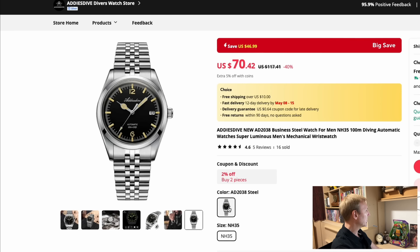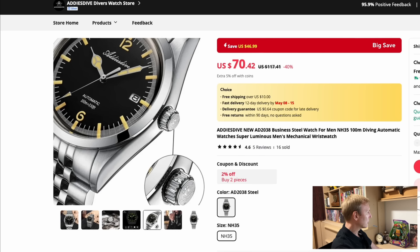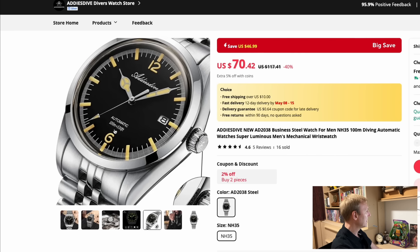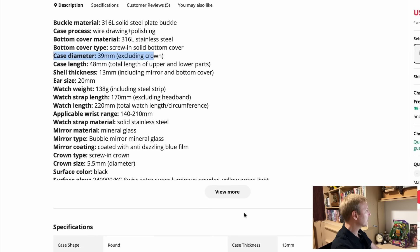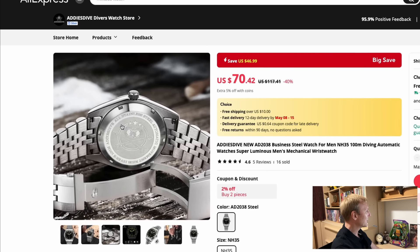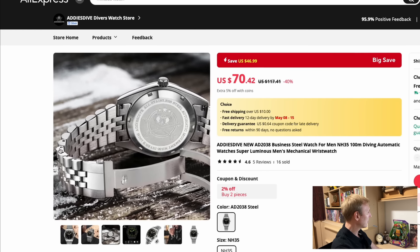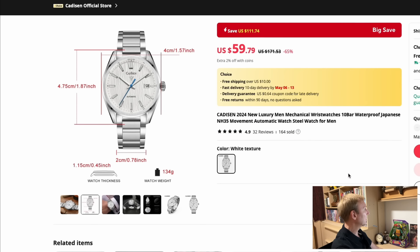This is the AD2038 with a Seiko NH35, 100 meters of water resistance. Addy's Dive in general does really decent affordable watches, and this just looks like an easy watch to wear. The lug to lug is 48mm, case diameter 39 millimeters — a pretty good set of dimensions. It's got a mil-clasp, the Addy's Dive logo on the back, solid end links, and a solid bracelet. A great looking watch for only $70.